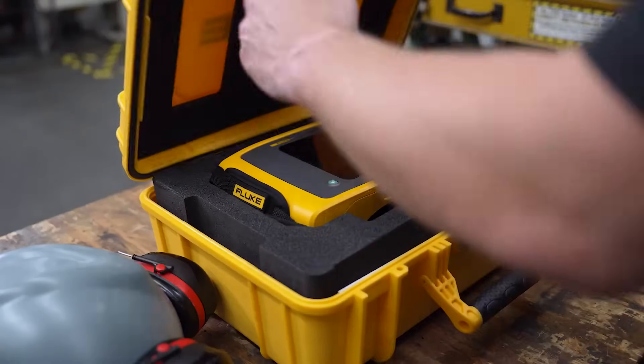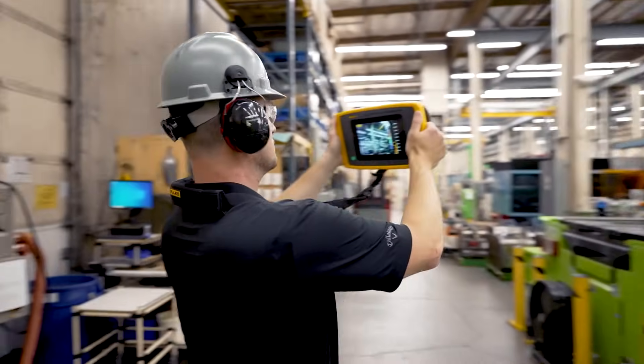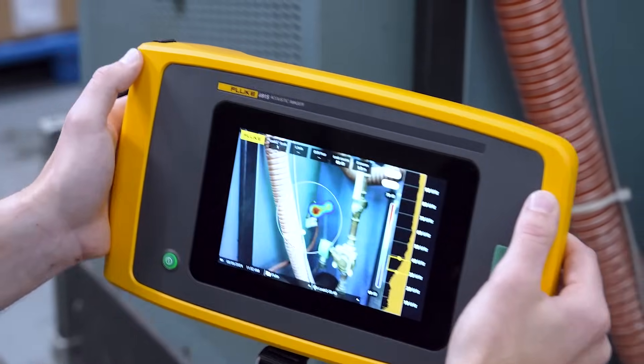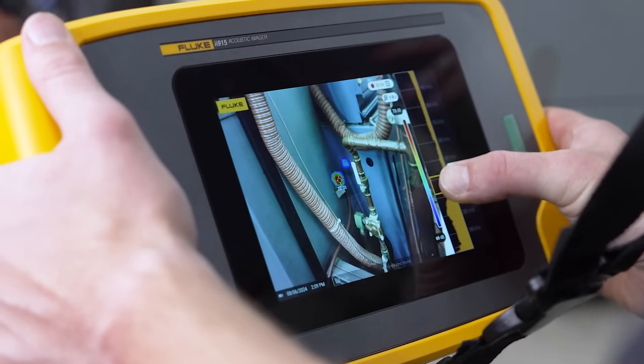With a Fluke acoustic imager, you just need to turn it on, point it and begin scanning. The array of microphones will capture sound and display it on the screen. On the right side of the screen, you can adjust the frequency the acoustic imager displays.